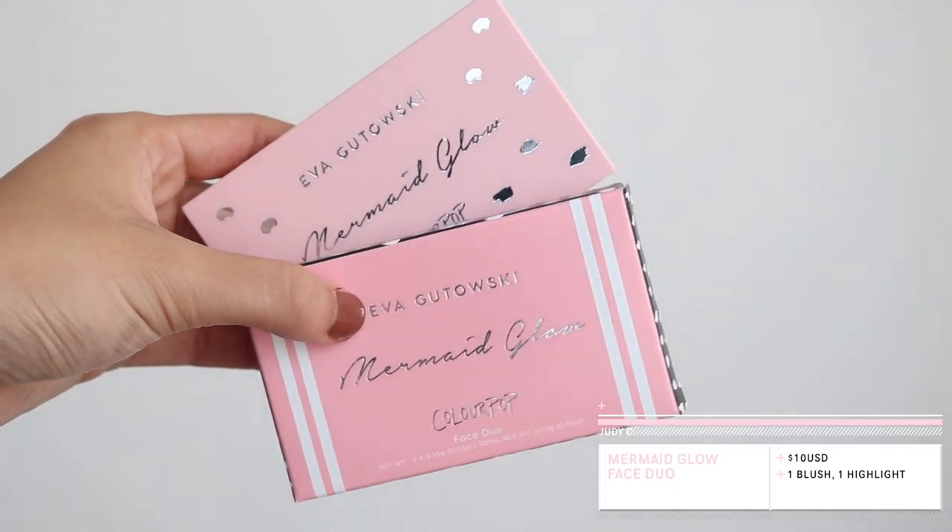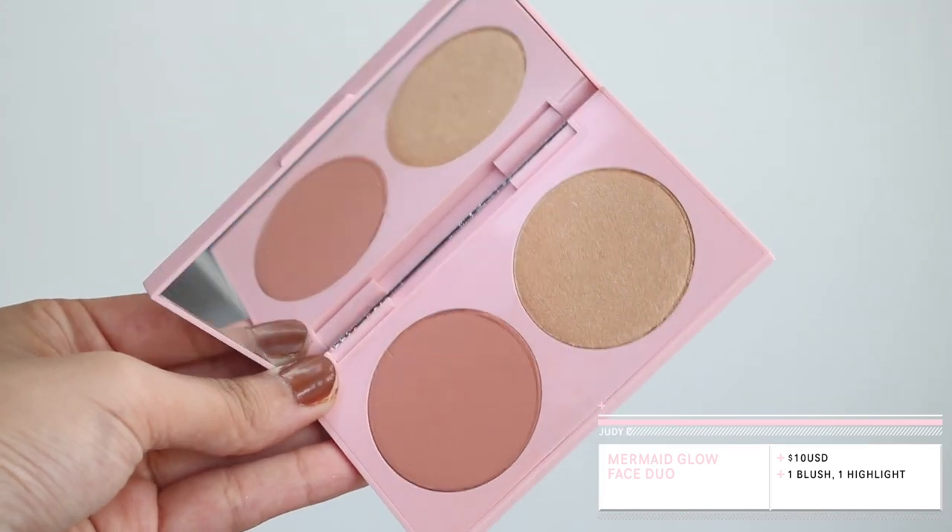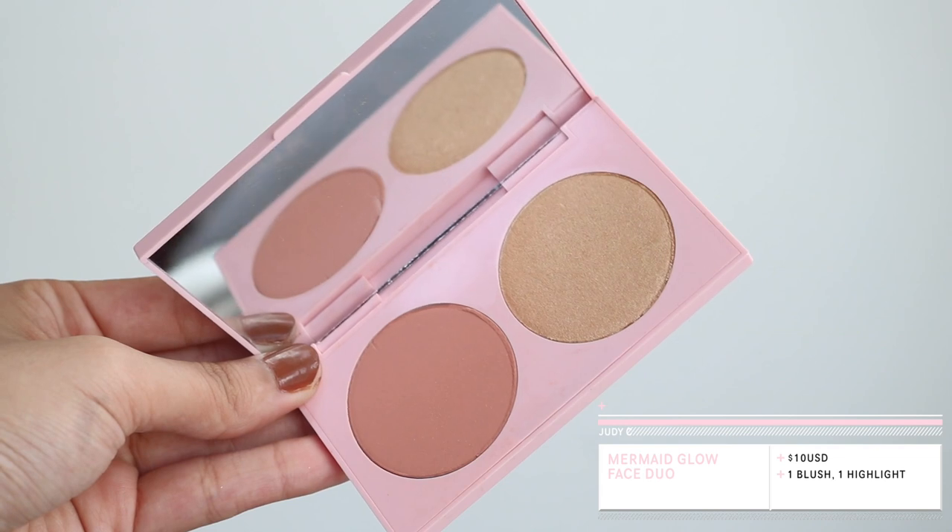Next up we have the face duo called Mermaid Glow at $10. It comes with a blush and a highlighter, and also a mirror. I actually thought it was going to be a little bit bigger when I first got it, but it's very compact and really nice — there's enough product, honestly.